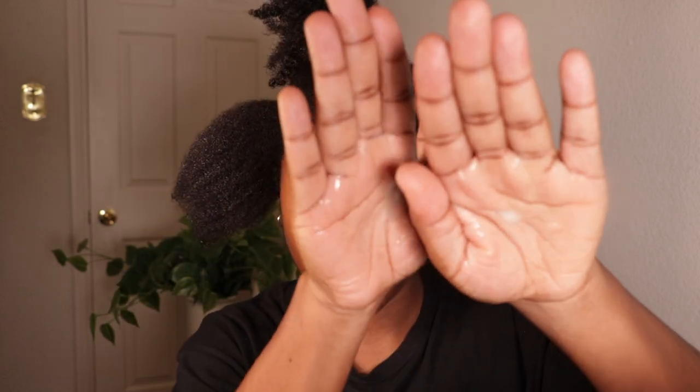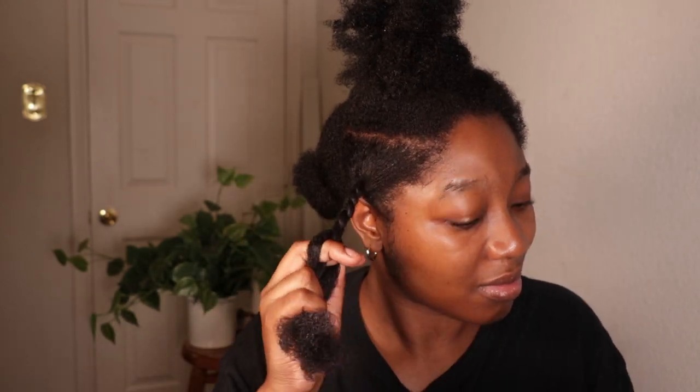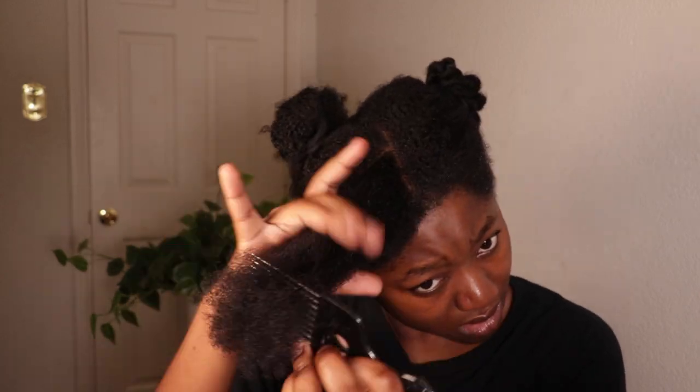Technique is everything. When I say technique, I mean how I apply these products to my hair. Sometimes I'll make the mistake of not being patient with my hair and just wanting to get it over and done with. But what I've found is that for me to get long-lasting moisture and for my hair to stay moisturized for days, I have to work these products into my hair — I have to massage them in. It's not just placing the product on top, but actually working it in.